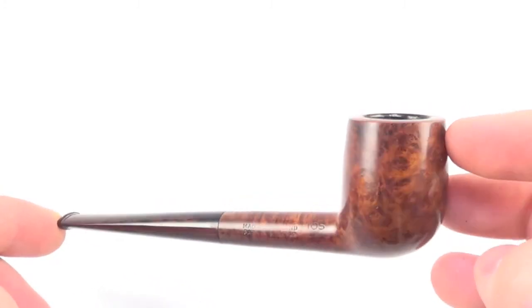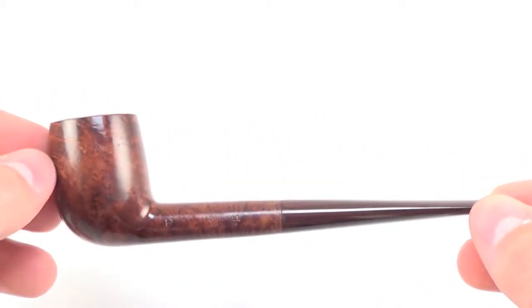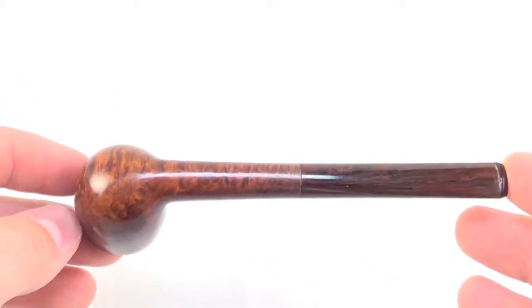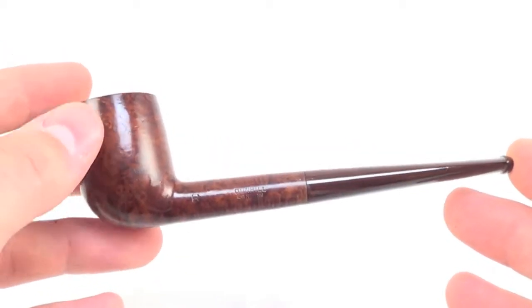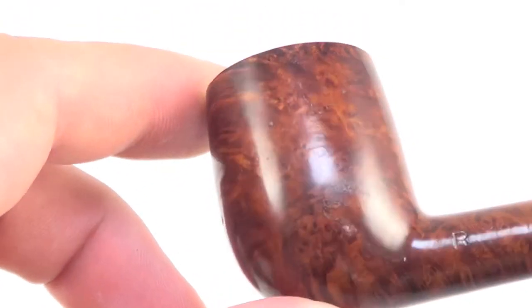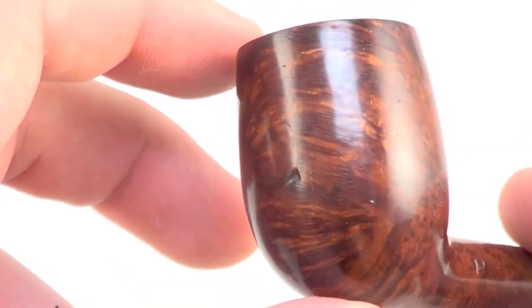It's marked with an R, which later became the root finish. As you can see, it's in great condition all around. It has a nice light brown finish to it, showing some classic textbook cross grain across the front and back of the bowl.